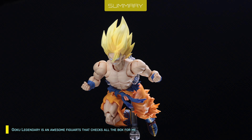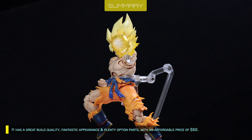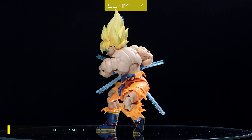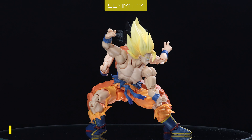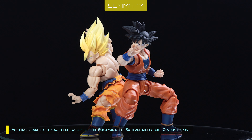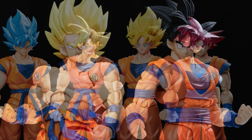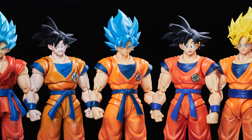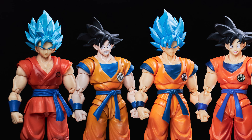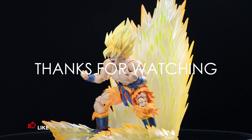Goku Legendary is an awesome figure that checks all the boxes for me. It has great build quality, fantastic appearance, and plenty of option parts at an affordable price of 50 bucks. The best part is he's a regular release, so he's abundantly available worldwide. As things stand right now, these two aren't all the Goku you need — both are nicely built and a joy to pose. I can't imagine we'll have to replace all Goku variants with Body 3.0 all over again. What do you think? Will you sell or keep your Body 2.0s? Leave a comment below. If you like this video, don't forget to like and subscribe for more. Thanks for watching — see you next time!